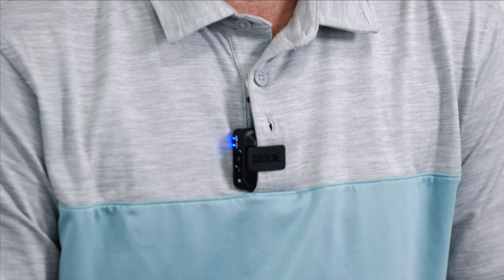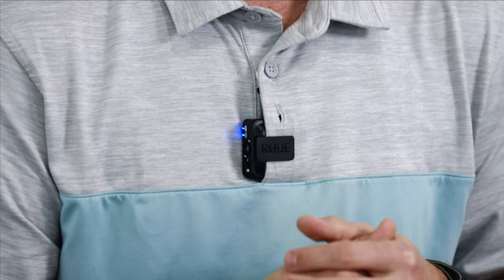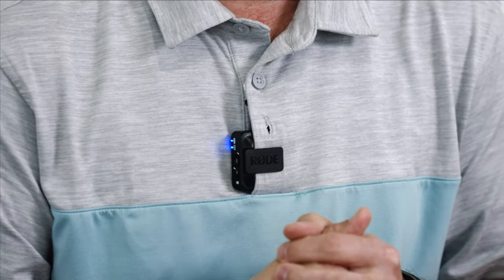This is the Countryman B3 plugged into the Rode as a lav source. Now let's listen to what it sounds like with just the Rode GO itself — audio directly from the unit. I personally have never and probably will never use it like this; I feel like it looks a little odd. But it is nice having it as an actual feature — in an event that your microphone stops working, or maybe you don't have time to lav someone up, it's a useful backup.